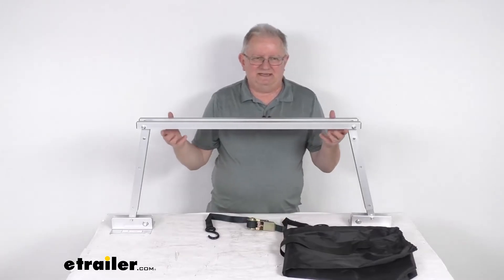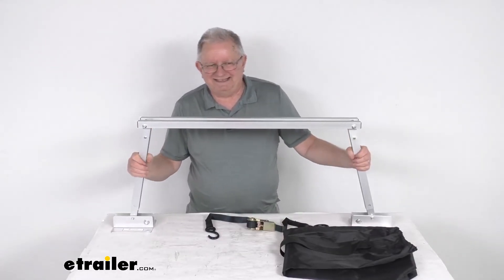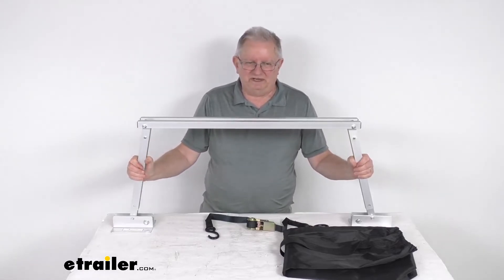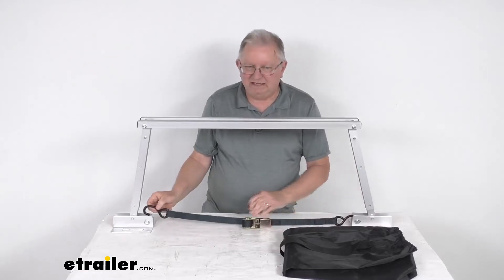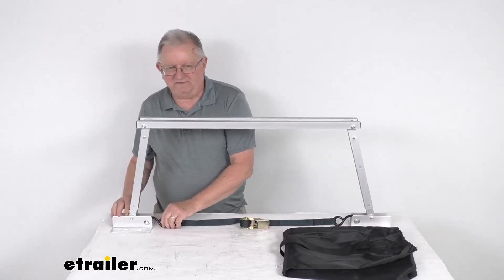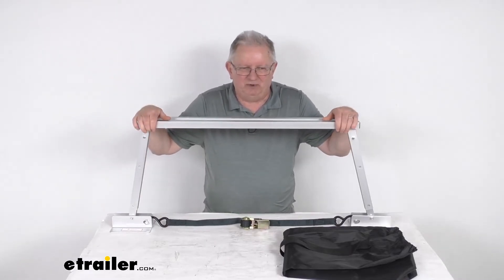This is a nice lightweight aluminum construction with a corrosion resistant anodized silver powder coat finish on it. The application on this is for RVs and trailers with 14 inches to 28 inches of clearance between the frame and the ground.